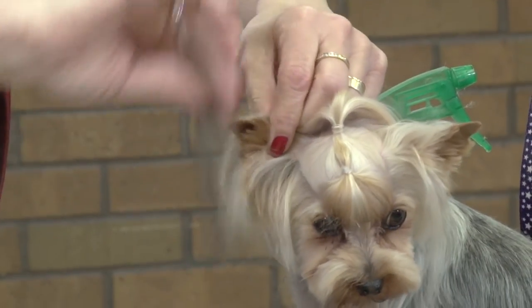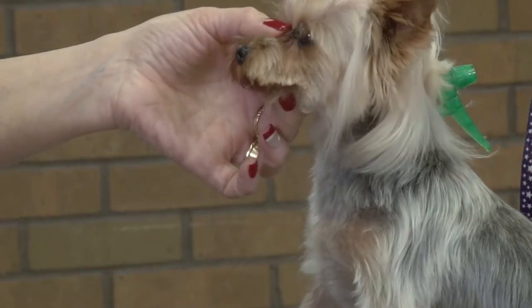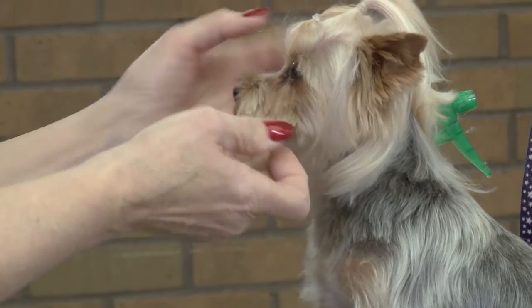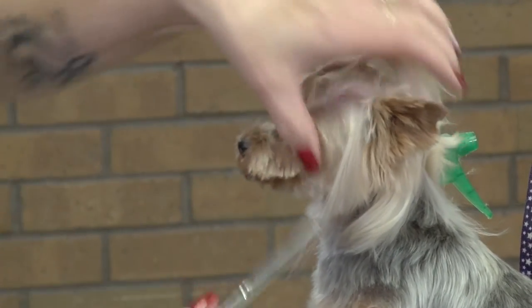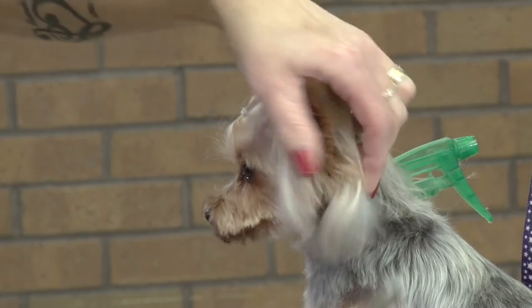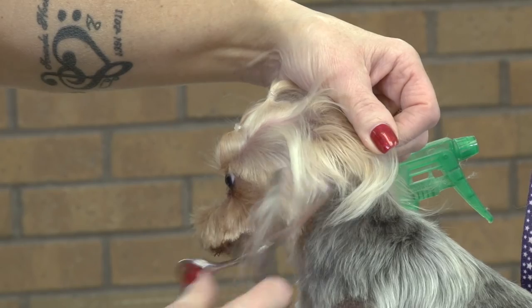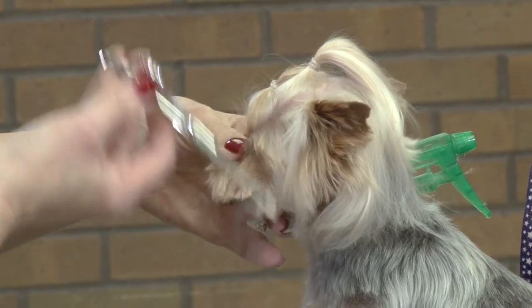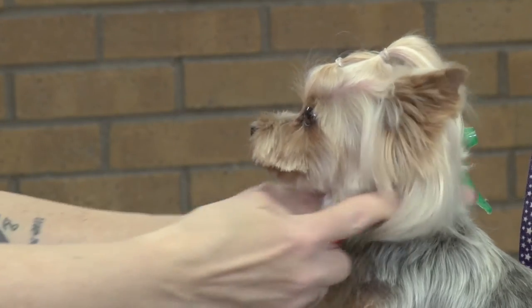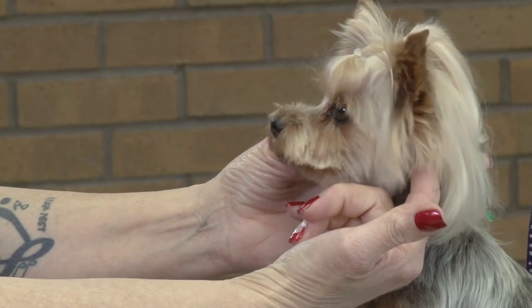This is the back of the butterfly wing — you want to leave that. This is going to grow down; this will be the rest of her wing. We don't need this end right here. Just make sure that it's right where you need it to be, and again put your finger behind your ear and force that ear up. Now, let's do the ball.